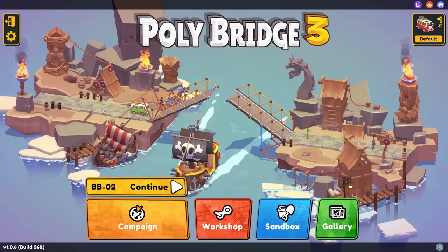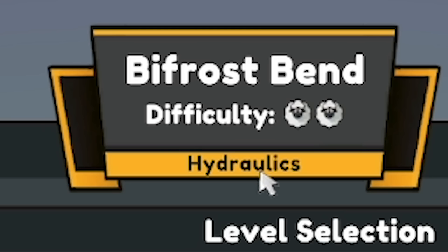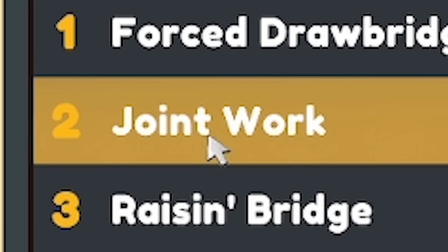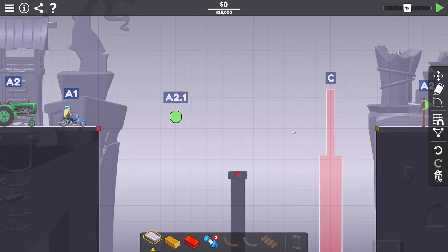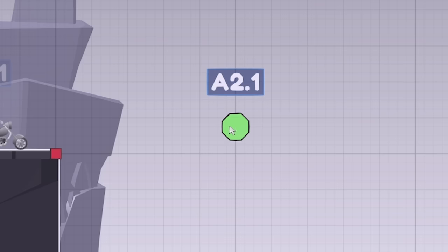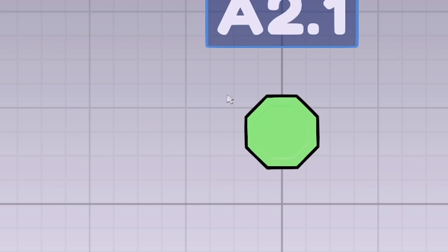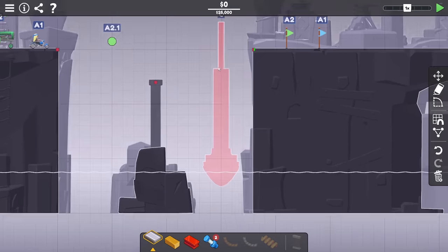Hello fellow engineers and welcome back to Polybridge 3. We are working through the very terrifying hydraulic campaign. This level is called Joint Work. We have a tractor and a motorbike that have got to get over this side. It looks like the tractor stops on that stop symbol, but beforehand there's a hydraulic phase because this is a boat.